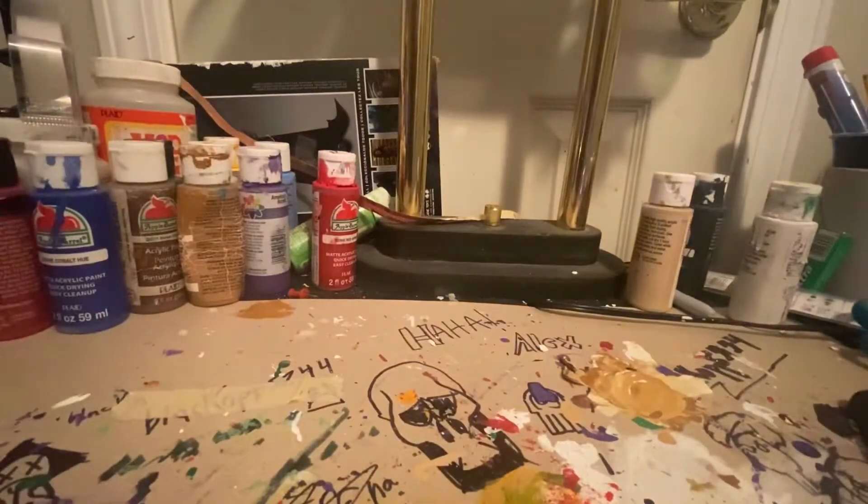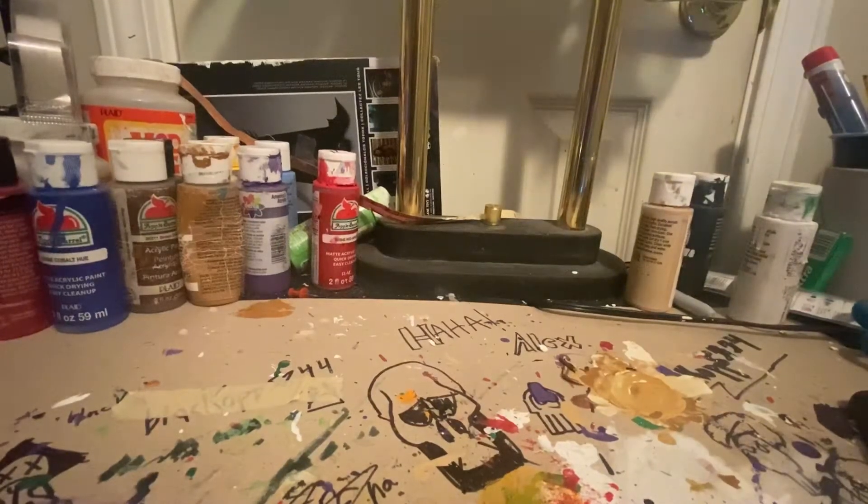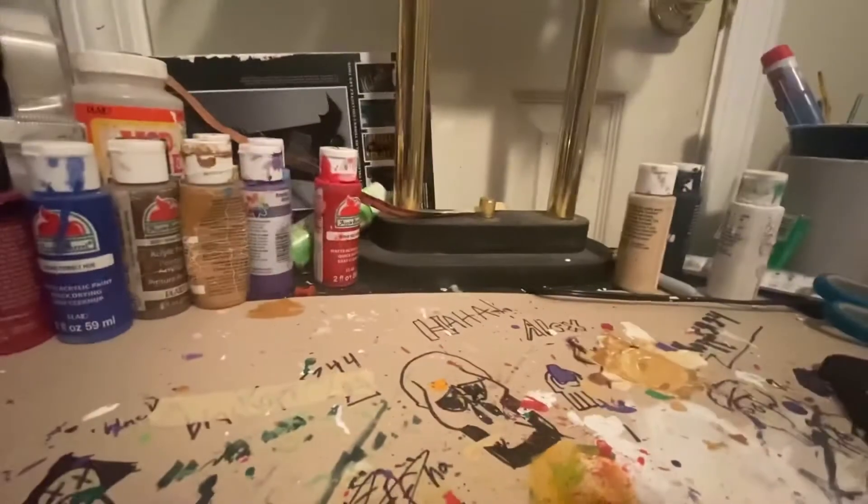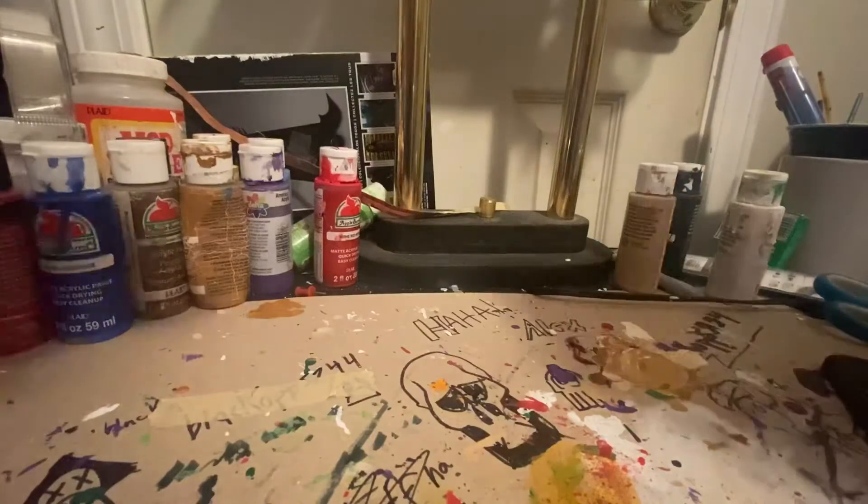I do have three that are not gonna be opened: a 30th Anniversary Undertaker, that's my custom, and Miss Elizabeth. I have two Fiends, so one of those is staying closed too. Those three are staying in the box.